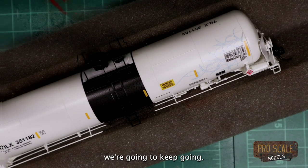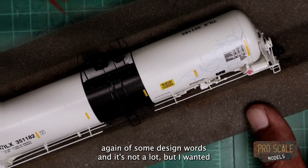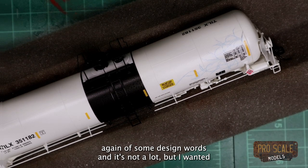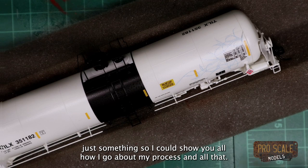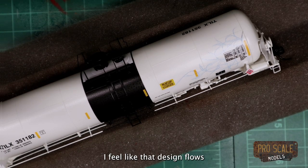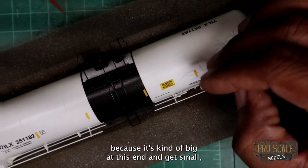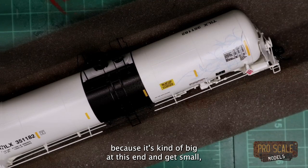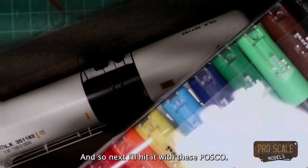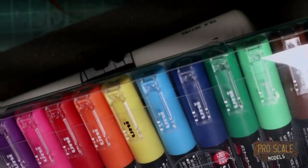Here I did just a little bit of some design work and it's not a lot, but I wanted something so I could show y'all how I go about my process. I feel like that design flows because it's kind of big at this end and it gets small — that's just what's going through my brain. Next I'll hit it with these Posca markers.